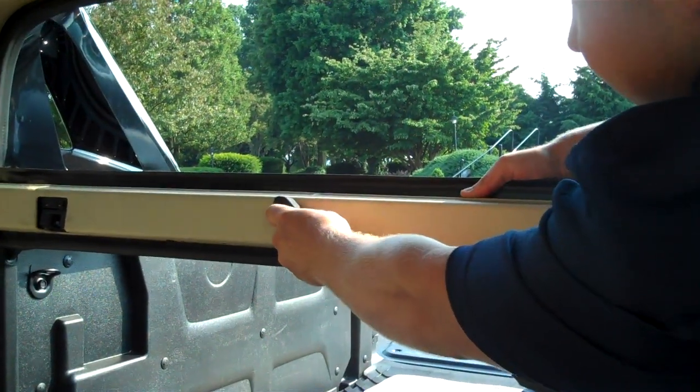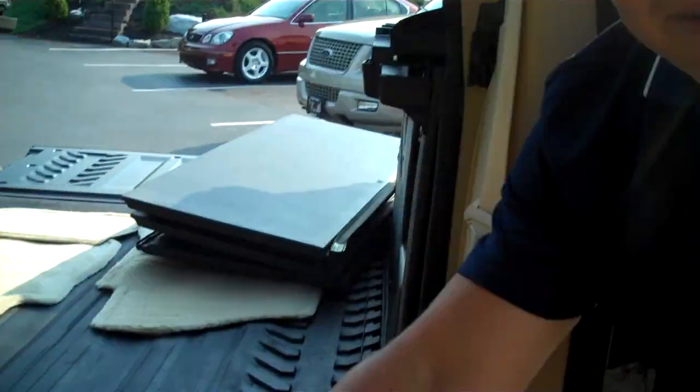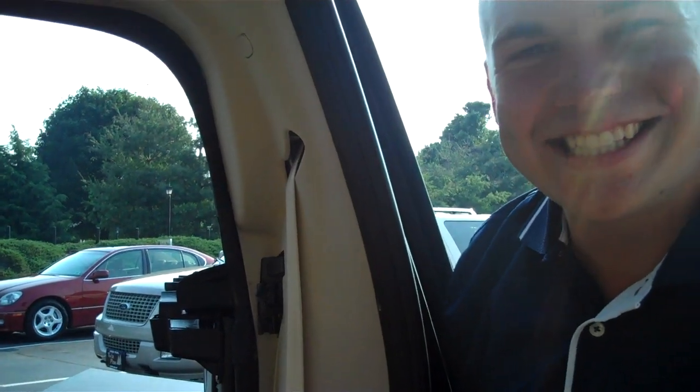Then one last step: remove the center by twisting the knob again. And there you have an eight foot bed on a Cadillac EXT truck.